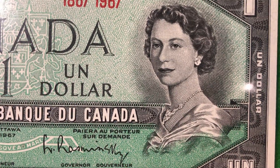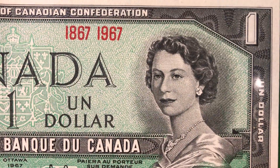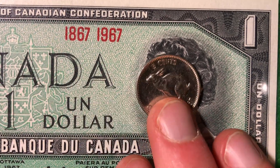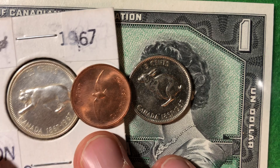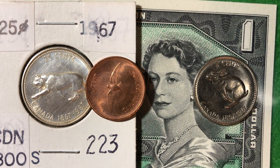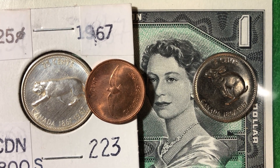That's all the info for today. To quickly recap: we looked at the 1967 Canadian centennial one dollar bill, the five cent coin, the 25 cent coin, and the one cent coin, and discussed the dime which is currently missing from the collection. Thank you very much and best of luck coin collecting out there!